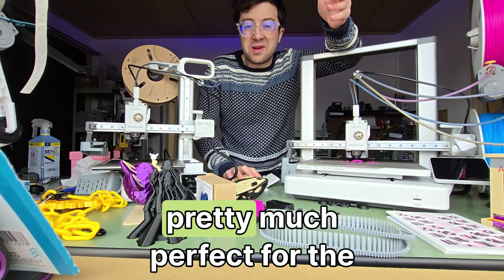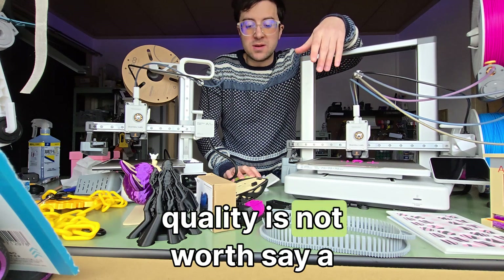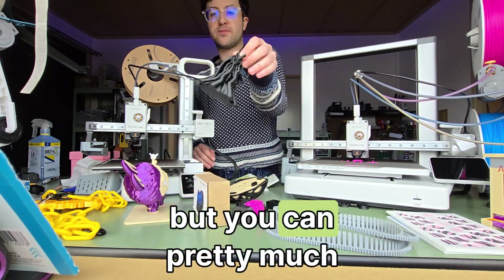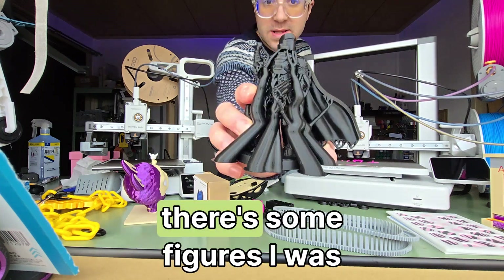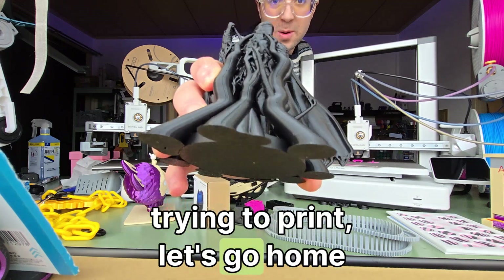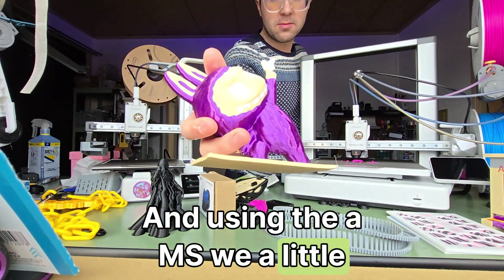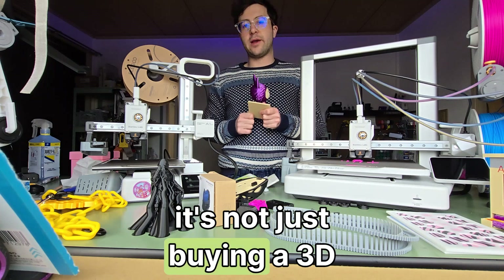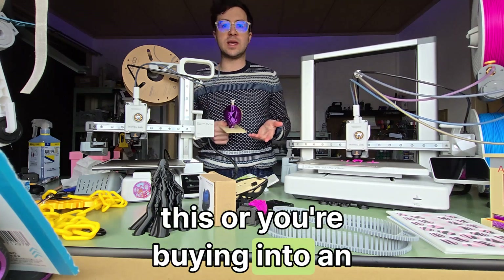Pretty much perfect for the price you get them at. The quality is not 100% all the time, but you can pretty much print anything you really want to easily. Like here are some figures I was trying to print — a little Helldiver — using the AMS, using a little Bambu.